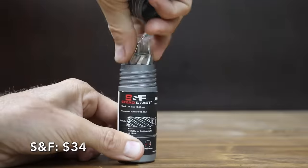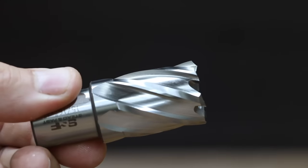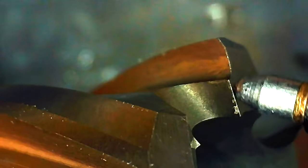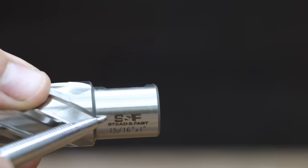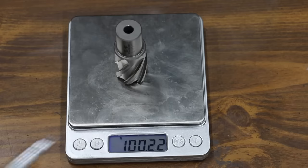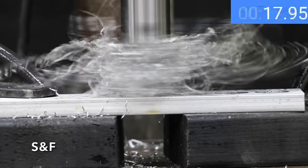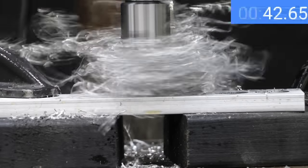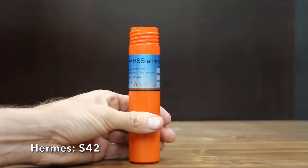At a price of $34 is the SNF, which includes the pilot pin. SNF claims their cutter is made of a super tough high speed steel, designed for durability, wear resistance, high efficiency, and superior service life, with a one inch cutting depth. Made in China and weighing 100.22 grams, the SNF makes about the same rate of progress as the Steel Dragon and Evolution — 49 seconds to make the cut.